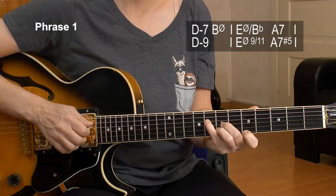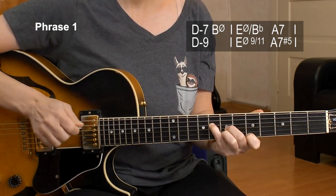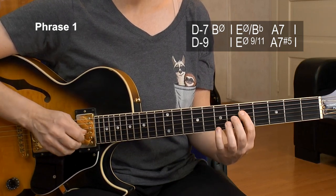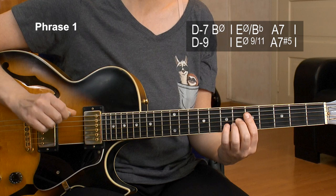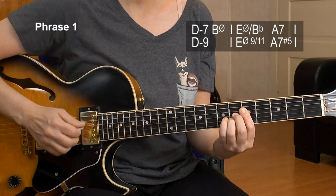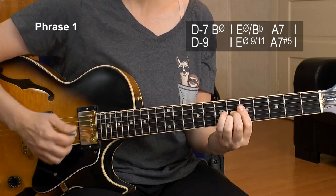That's an E half diminished — this time my favorite piano voicing. E half diminished 9, 11 — that's a really modern kind of sound. We have the 8, 7, 7, and 5th fret of the upper four strings. And then the A altered chord that belongs to it is 5, 6, 6, 5 — the root is on top. You could also play the root, take advantage of the open A string. Sometimes I do that and I kind of strum through the entire chord. So this or this — both is possible. And now let me repeat phrase number 1 at slow tempo for you.